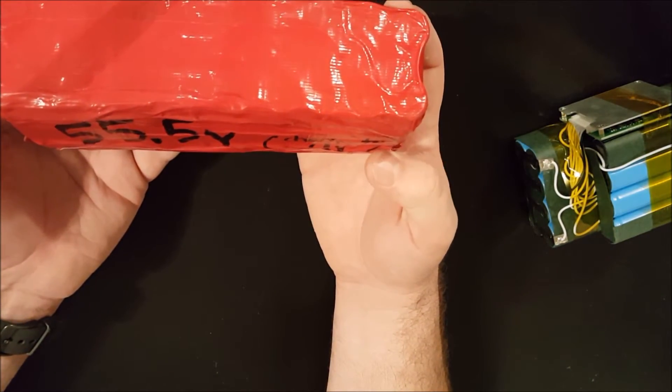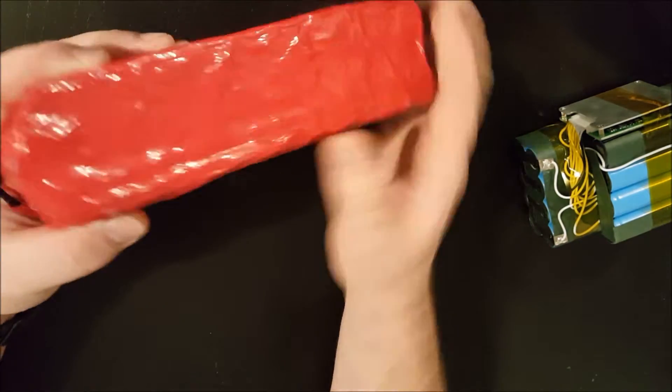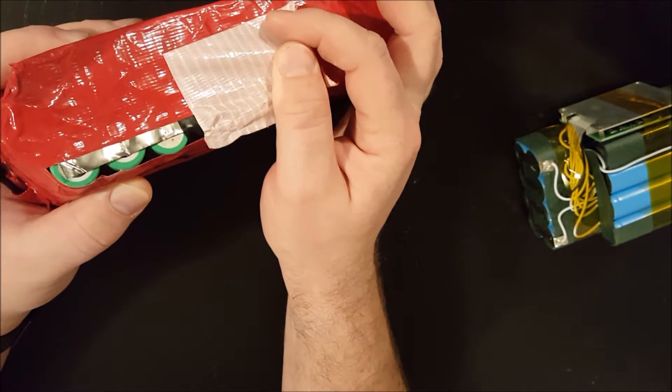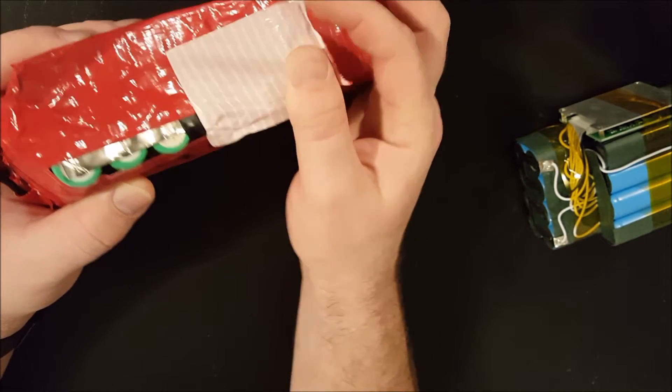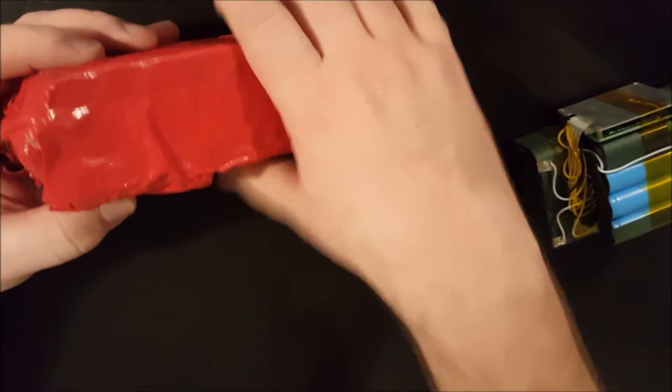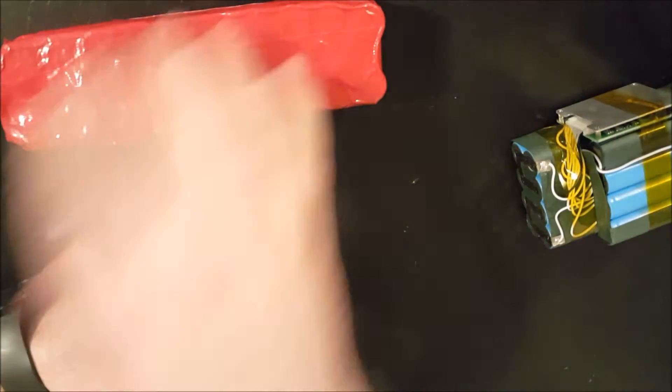So I've really worked on building my own batteries, such as this one. This is a 13-series 2-parallel pack with Samsung 25R cells. It's pretty powerful, but the biggest challenge has really been finding a way to mount the cells.